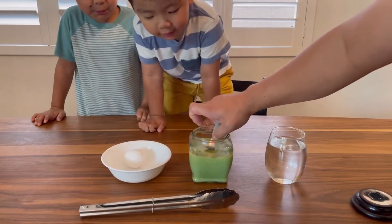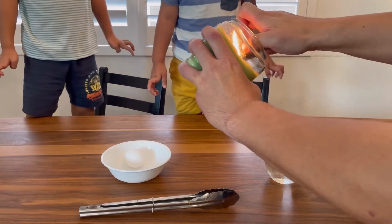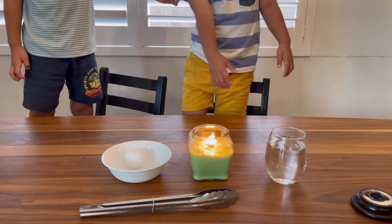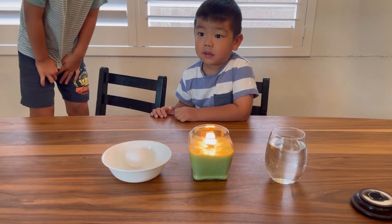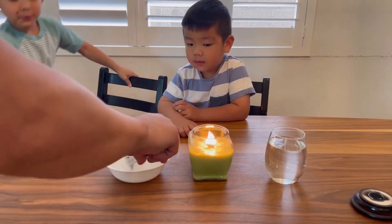First we'll light the candle. Next we're gonna get the egg, get the tongs, pick up the egg, and we're gonna burn the egg.